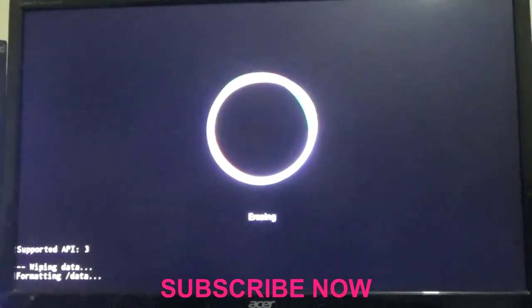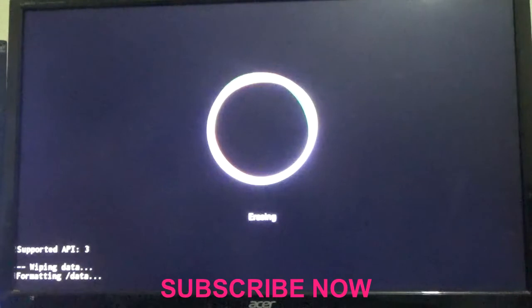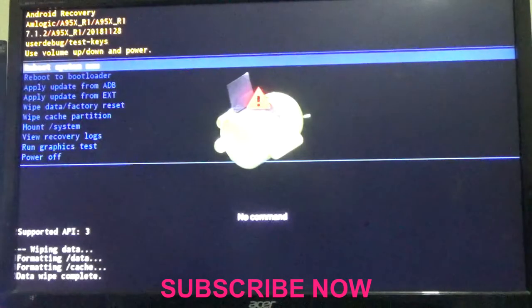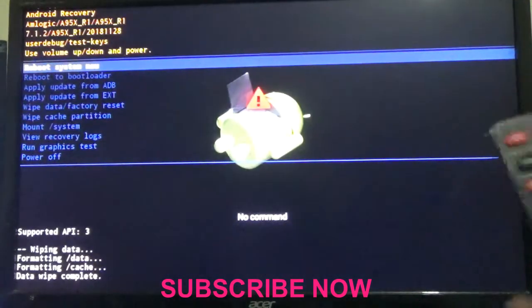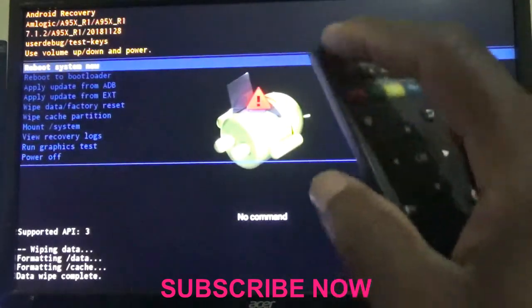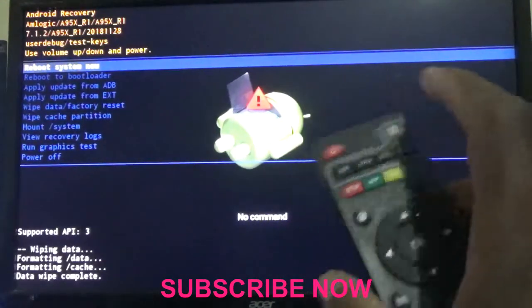It is now wiping data. As you can see it is saying 'Erasing,' so it is totally wiping and factory resetting this Android TV box. In a moment it should finish — and the process is now complete. All you need to do is choose 'Reboot System Now' using the power button.